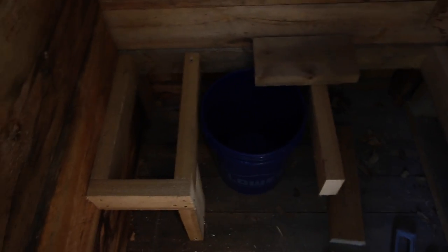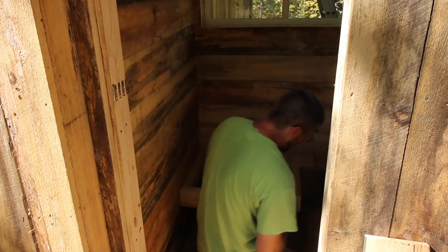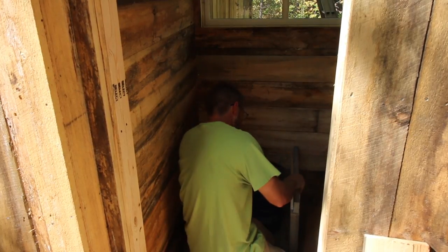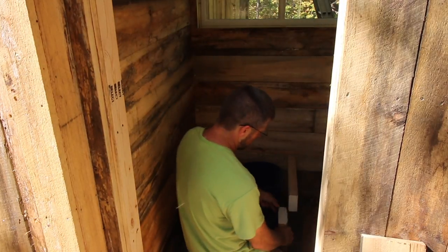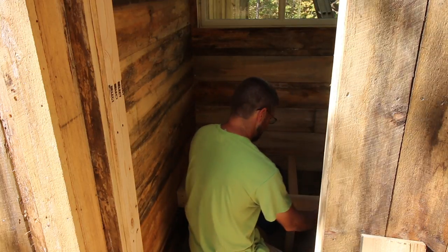We've got the inside walls all boarded. Now we're working on the base of the compost toilet. I don't know how well, if any, you'll be able to see this footage. That's why I haven't been recording — we don't have that much room to be working. I'm using some rough-sawn 2x4s we have left over and some scrap 2x6 pieces to build the base on.